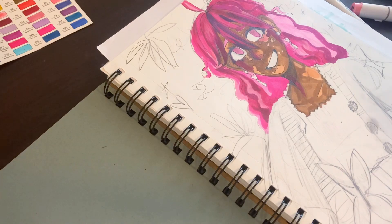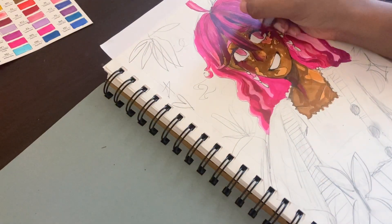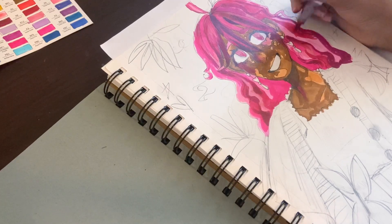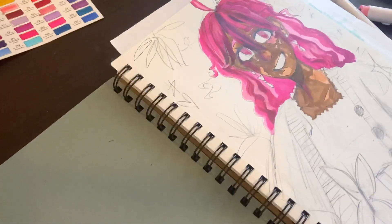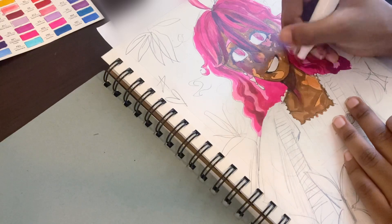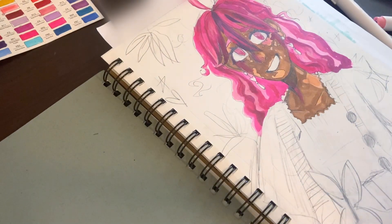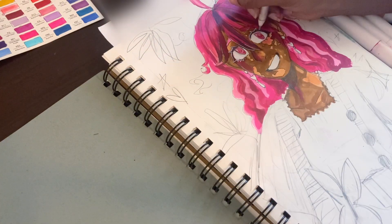Whenever school is close to starting, I want to do a little back-to-school fit video. I still have not recovered from the last one I posted. I looked terrible and you guys didn't say anything. I literally hate that video with a burning passion. I don't know why I posted it at all. My hair looked bad. I was a mess.